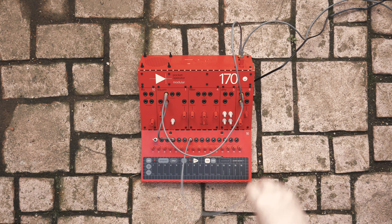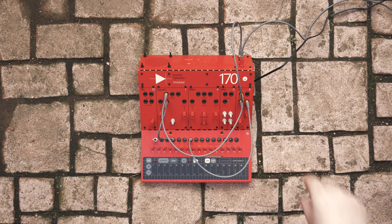Now we can connect gate 1 to the control input of the VCA. Now a note will only sound as long as a key is held. Instead of using our finger to dictate the note's length, we can use an envelope to do it for us.